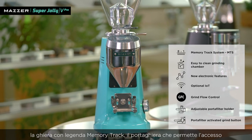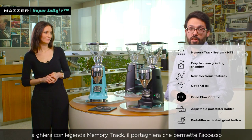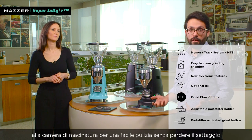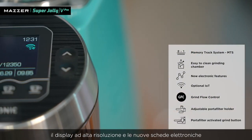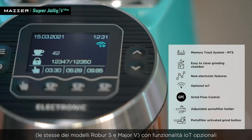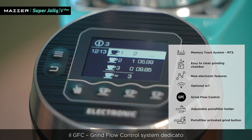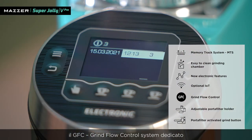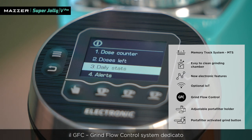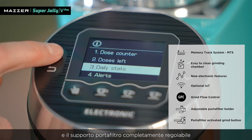The grinding adjustment disk with memory track system, the support for the adjustment disk to simplify cleaning operations, a high-resolution display — the same as the Major V and Rubber S models — with optional IoT functionalities, the dedicated GFC system, a ground flow control system, and a fully adjustable portafilter support.